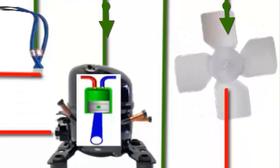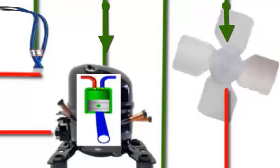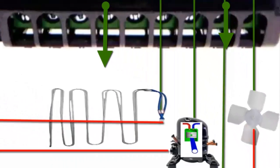This cycle repeats several times. However, if the programmed defrost time is reached, or the defrost sensor detects a very low temperature, the controller stops the operation of the compressor and fan.